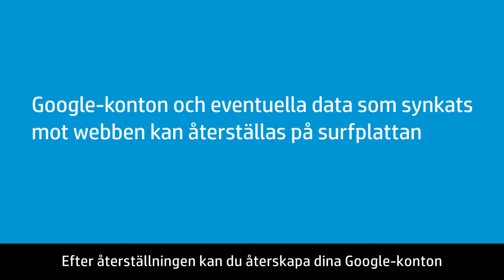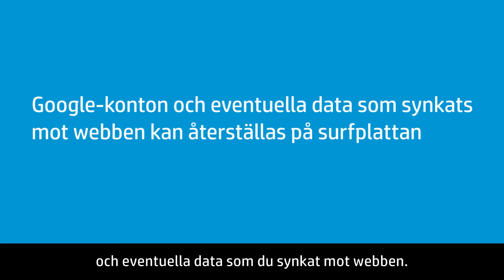After the reset, you can restore your Google accounts and any data that you sync to the web.